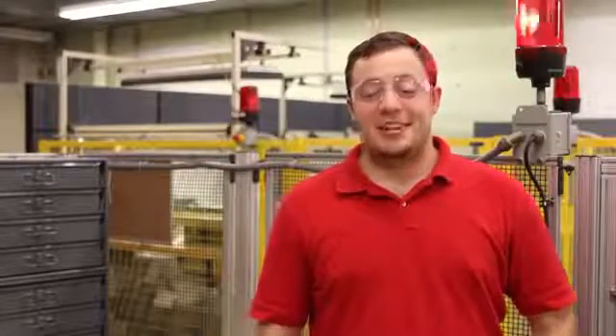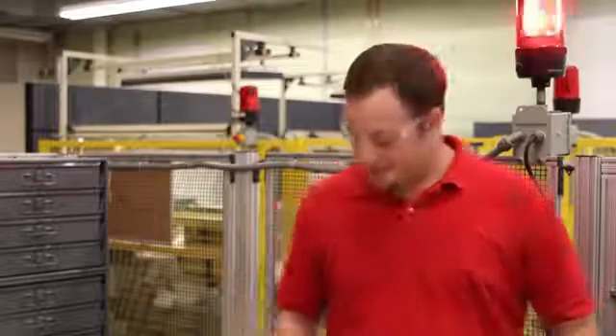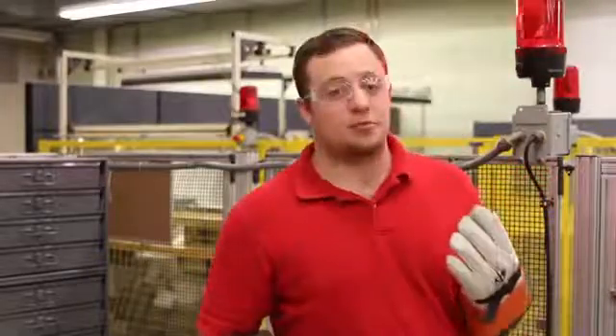Hi, I'm Ken Russo, a sales engineer for Haefeli Hypatronics. Today I'm going to take you behind the scenes to do a live test with our 800PL series portable DC high pot testers. Here at Haefeli Hypatronics we always stress the importance of safety, so be sure to check with your own company's safety guidelines for personal protective equipment.